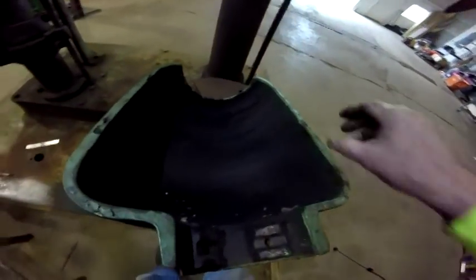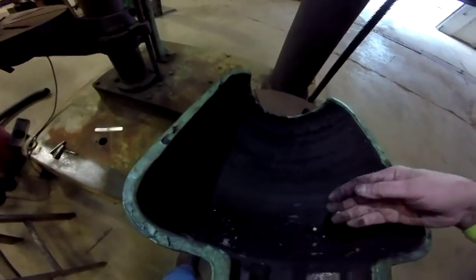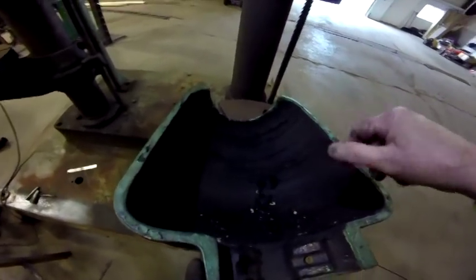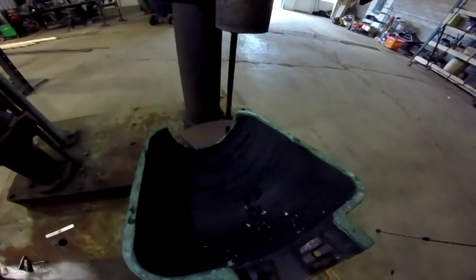I've got to wash that off — that's like grease. I'll scrape it off over a barrel first and then wash it off.